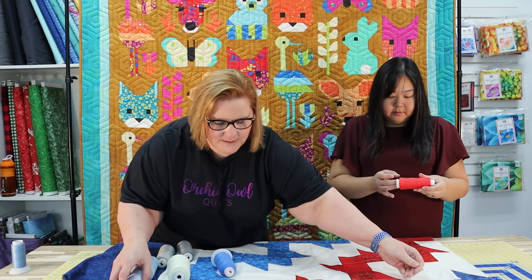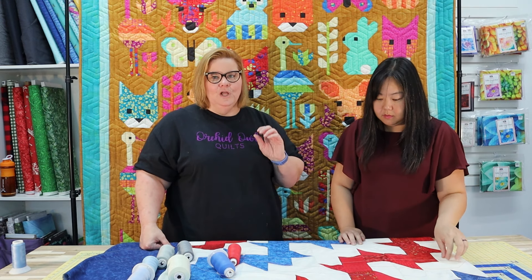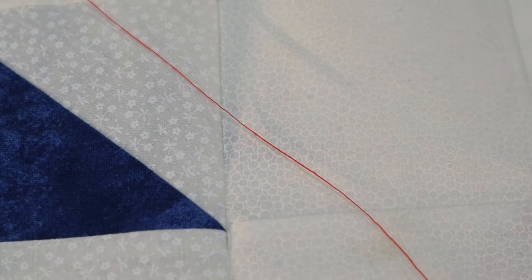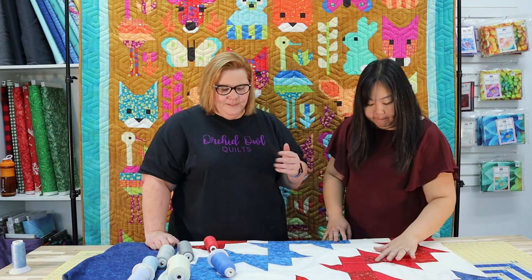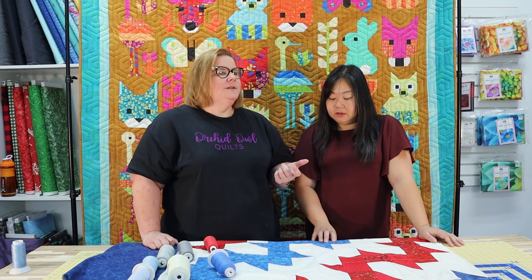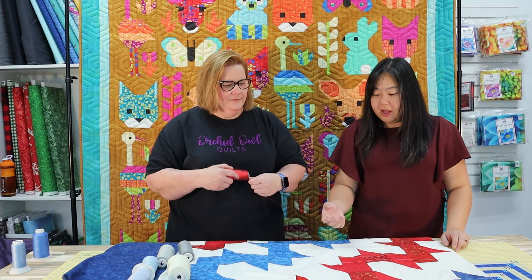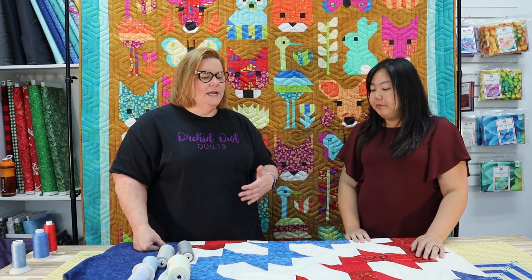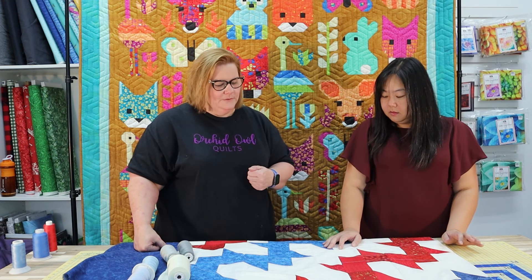We want our quilting to fade into the background. The darker blue looks great over the blue fabrics and on the red, but it's really overpowering on the white — so that one is probably a no. We also have a light blue that works pretty well. Then there's red thread, which we don't use very often. The quilt has to have a lot of red fabrics for us to pick red thread, because it can quickly turn into thread barf.